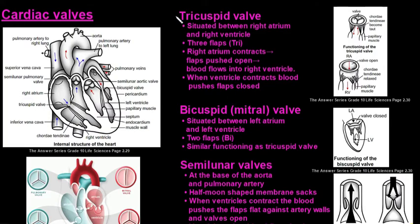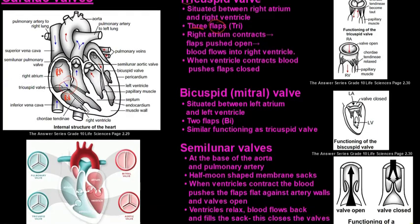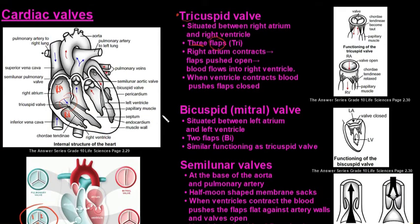The first one we'll look at is the tricuspid valve. Tri means three, so this valve is made up of three flaps. This tricuspid valve sits between the right atrium and the right ventricle, and we can see one, two, three flaps.